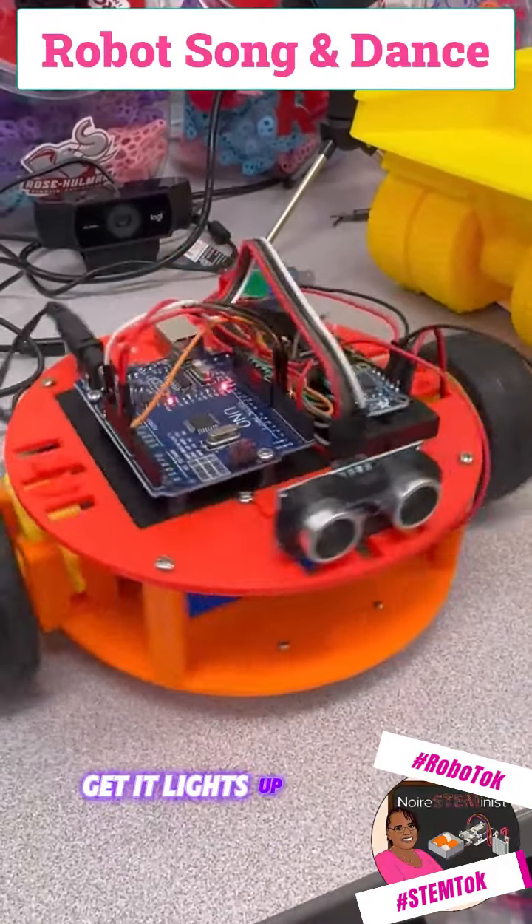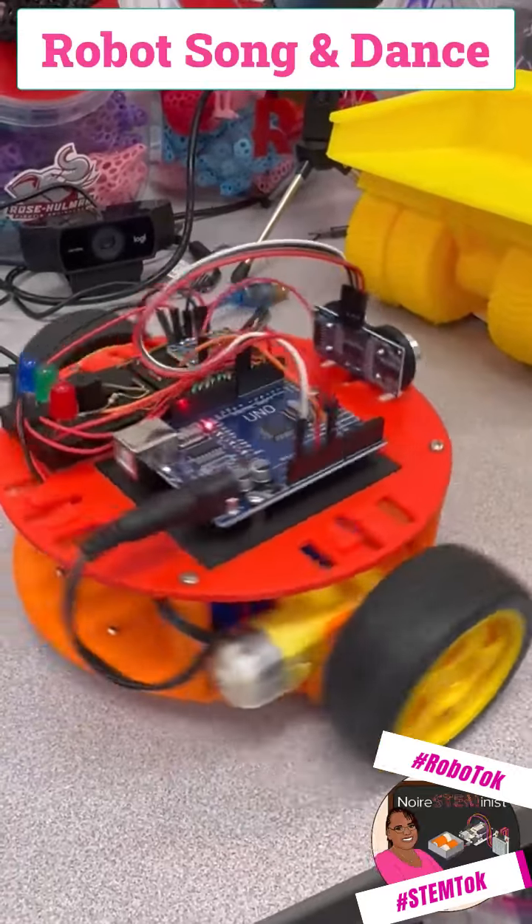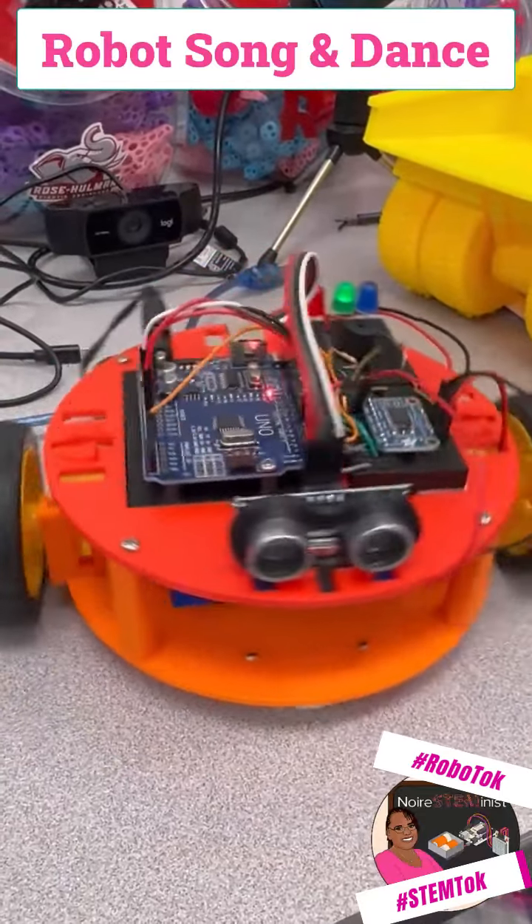Not very interesting unless you trigger the sonar — it lights up and it beeps. Beep. Beep. Beep. Thank you.